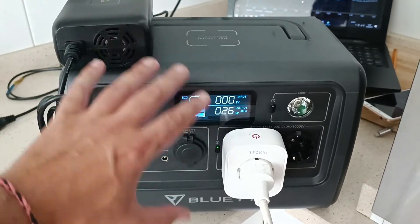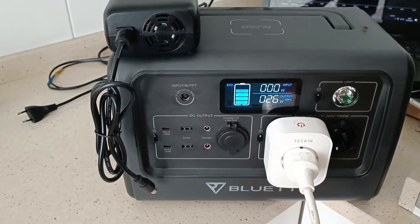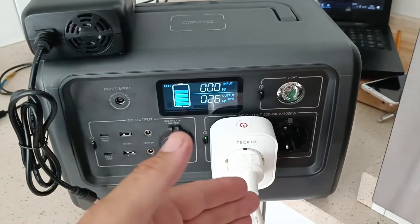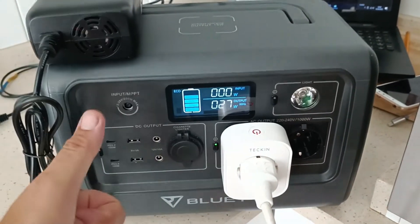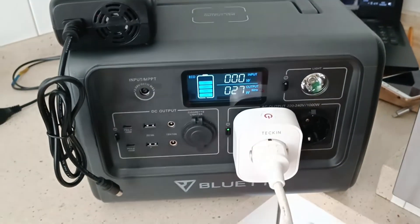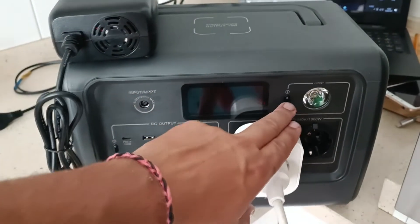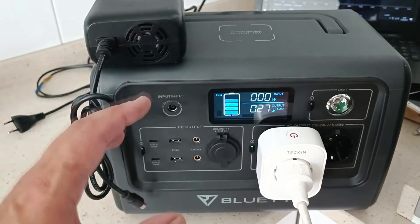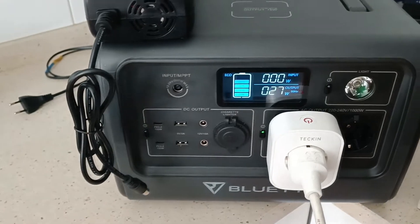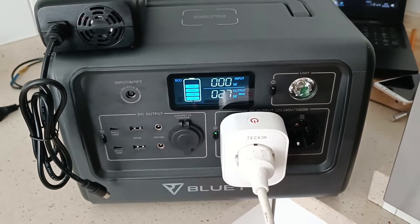So from my point of view, you can charge and discharge the Bluetti EB70 because it has fans or ventilators inside that are running, and it will not get too hot if you don't discharge at high rates at the same time as you are charging it. There is no problem doing a simultaneous charge and discharge, but be careful with the temperature.